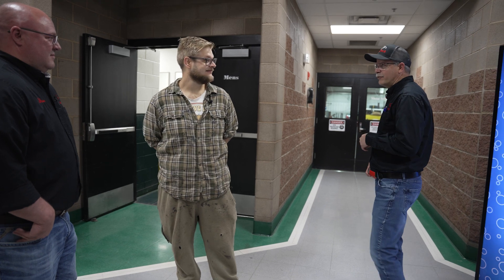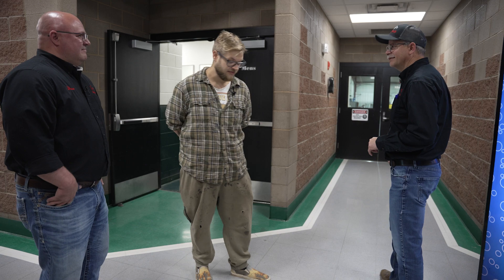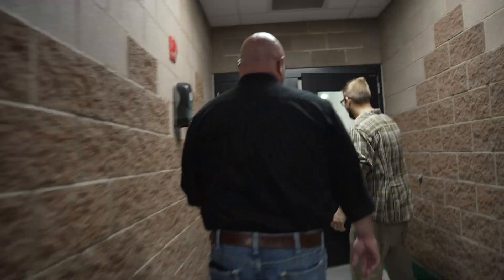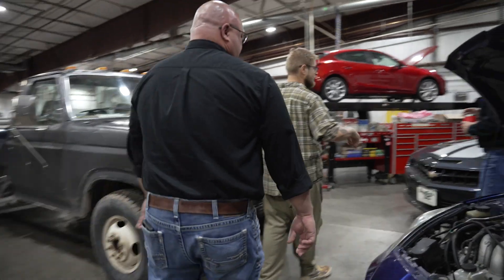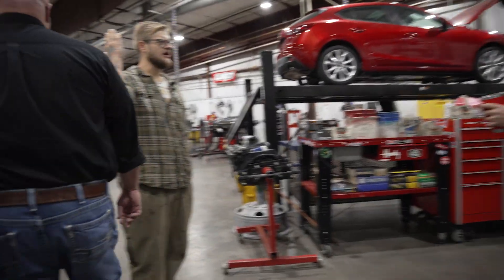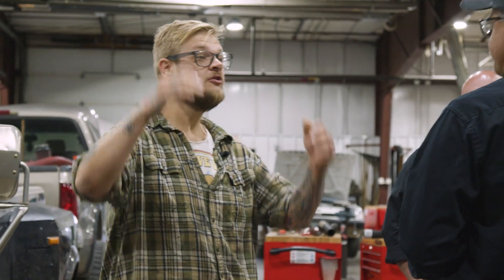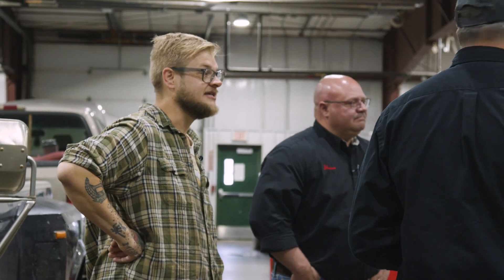We're heading over to the other high performance class — and then we'll view Street Rod right after that. This is our all-wheel drive dyno, and this is an engine performance class as well — all the same curriculum. The third class is going to be in the other building. High performance takes up a lot of real estate because of the dynos, but you can justify it because the interest is there.